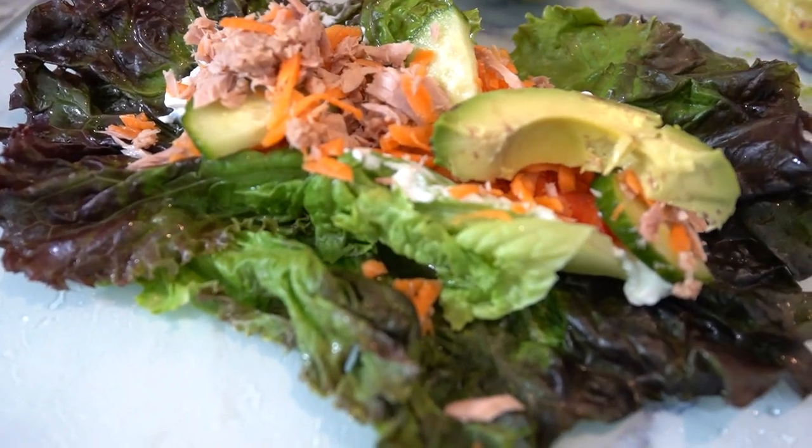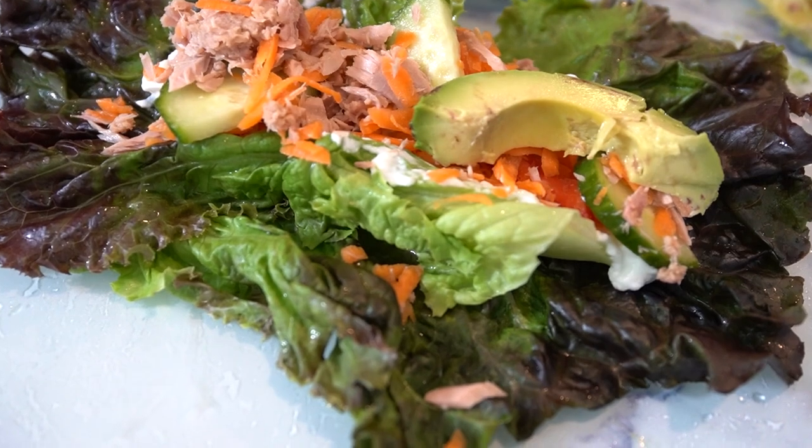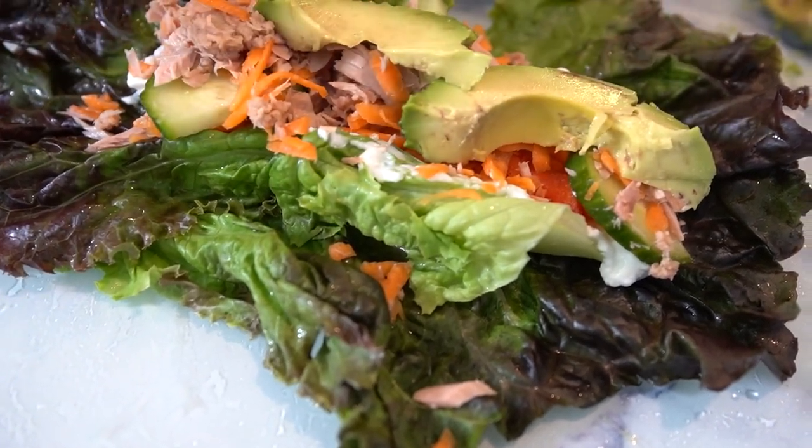Thanks for joining me on Neri's Kitchen, where we always strive to make your fitness journey a flavorful one. Don't forget to like this video, share it with your friends, and comment below on what you'd like to see next. And remember, stay tuned for more mouth-watering recipes coming your way. Until next time, stay fit and fabulous.